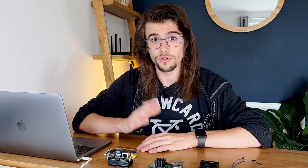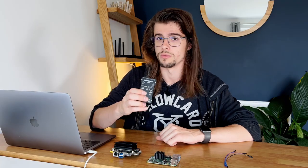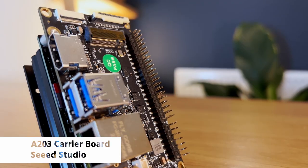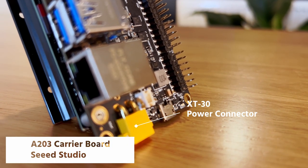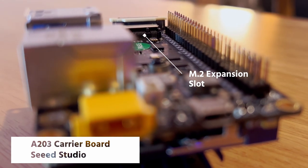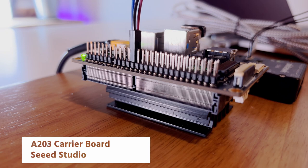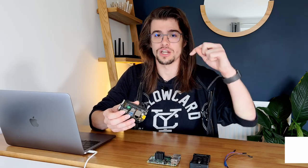You'll need the following for this tutorial: a Pixhawk — this is an older version but the steps should work for newer models — a Raspberry Pi model 4B, or an NVIDIA Jetson device. In this case I'm using an NVIDIA Jetson Nano connected to the A203 carrier board provided by Seed Studio. It features Gigabit Ethernet, an XT30 power connector, as well as an M.2 slot for an SSD. Its small size makes it perfect for use on a drone and I'll be integrating it soon into one of my own. You can find a link to more information in the video description.